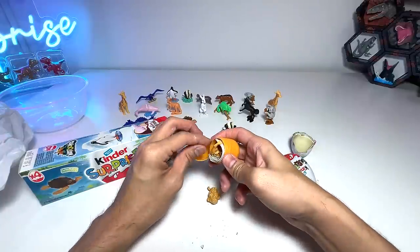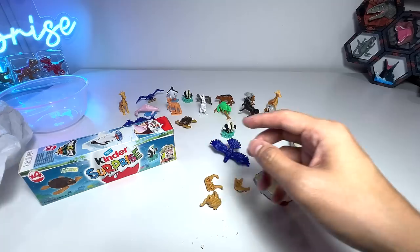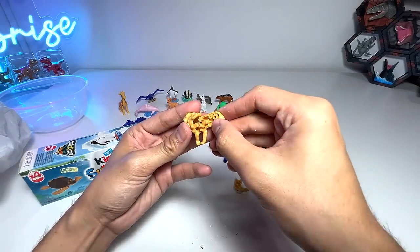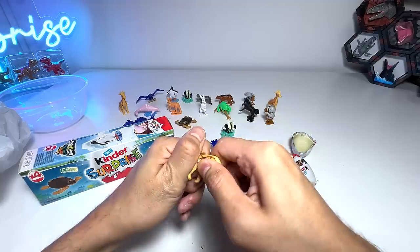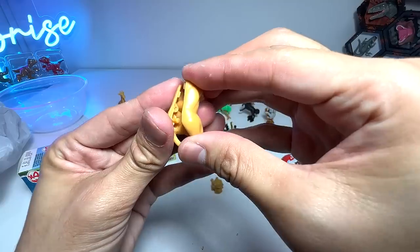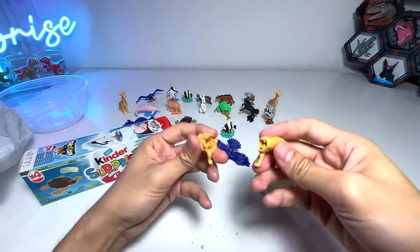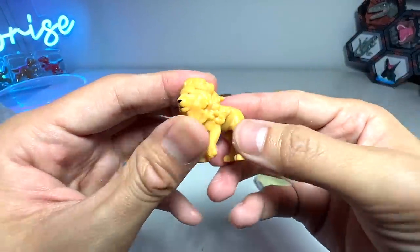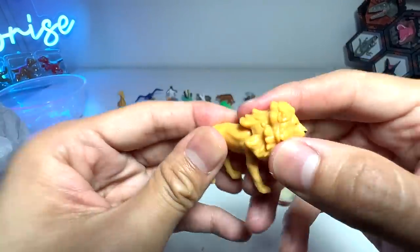We've got a new one — finally, it's a lion! I think I have to assemble the body first like this, and just pop it right in. I feel the figures from Kinder Surprise are actually pretty well done. The body of this lion can move, so it's pretty cool.